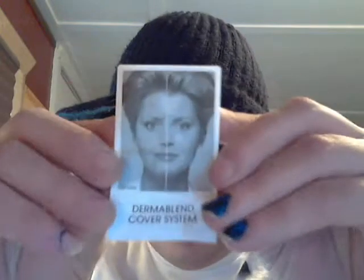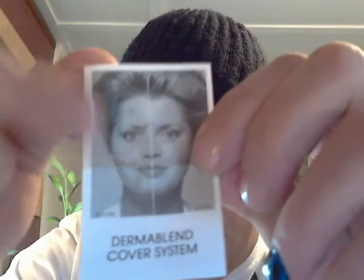So there is the Dermablend — a super, super full coverage concealer. I absolutely love it. It comes with a little brochure showing before and after results for acne, age spots, and so on. It is a little bit lighter than I expected — being half a shade lighter, I'm surprised how much lighter it is than the Chroma 3 Honey Beige. Maybe there's a Chroma 2.5 Honey Beige — I'm not sure.